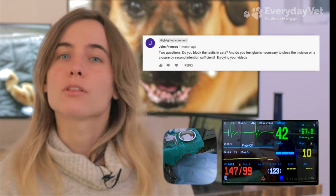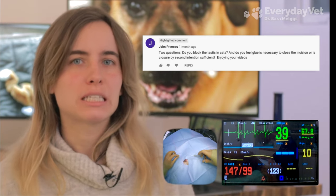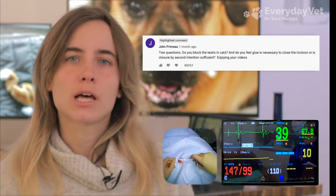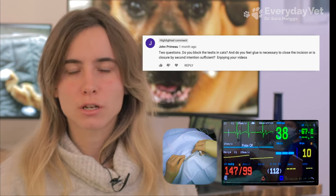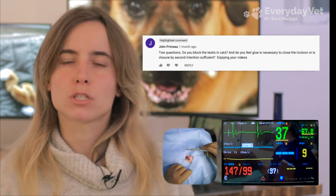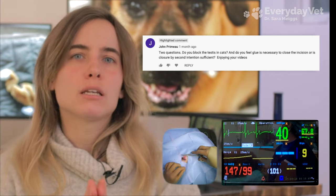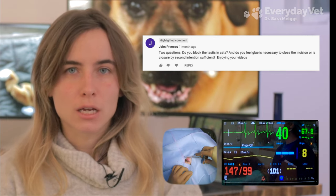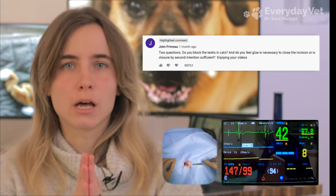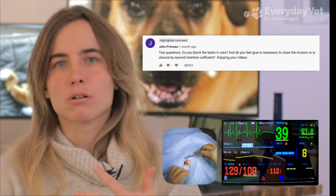Now I'd like to answer a two-part question about cat neutering. Part one: do I block the testes in a cat? Part two: is glue necessary, or is it okay to allow the incision to heal by second intention? I'll address the second part first, as it ties directly into what we just discussed about wound healing. Second intention is when the skin edges are not brought tightly together but allowed to remain separated — that's typically what we do for cat neuters.